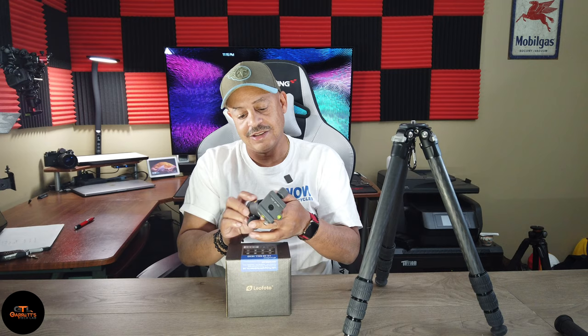I pretty much only bought Vanguard products — I had their tripods so I got their head, and while I liked it, it's okay. I wanted to go all in with Lofoto, so I got a Lofoto LH40 ball head. Let's take a look at it. Here's the box — not much to it. We've got some specs on the bottom and a 10-year warranty. Let's open this thing up.